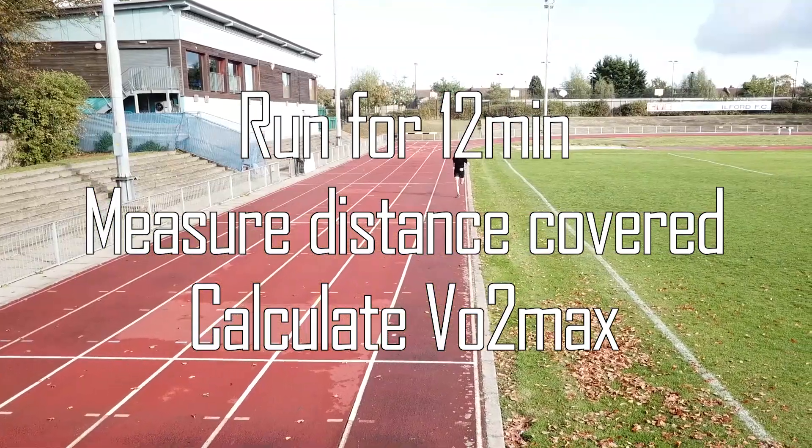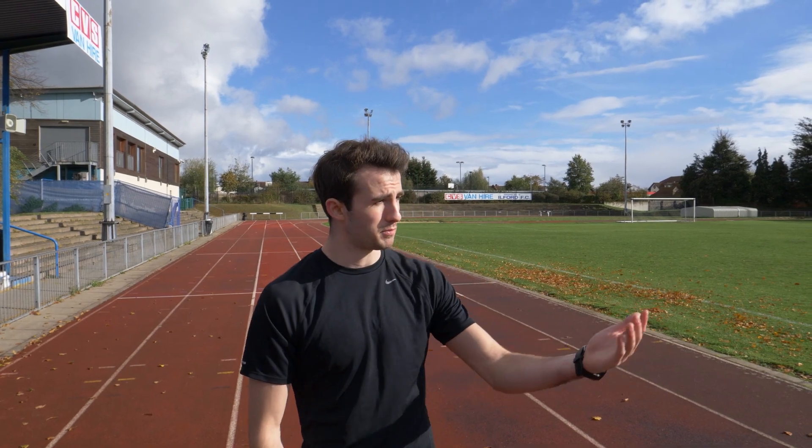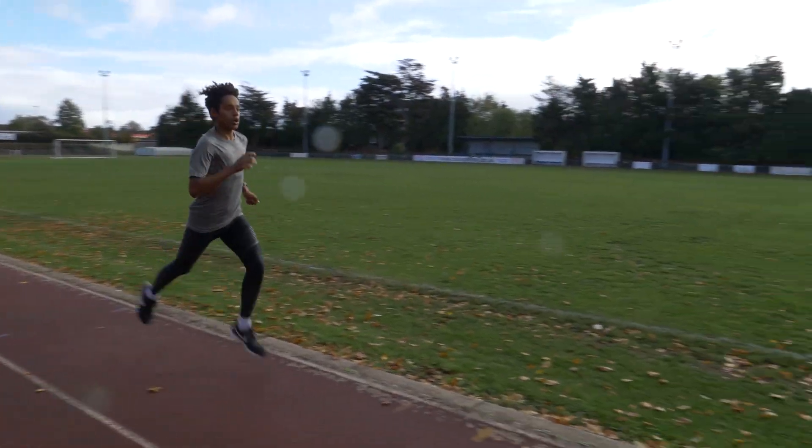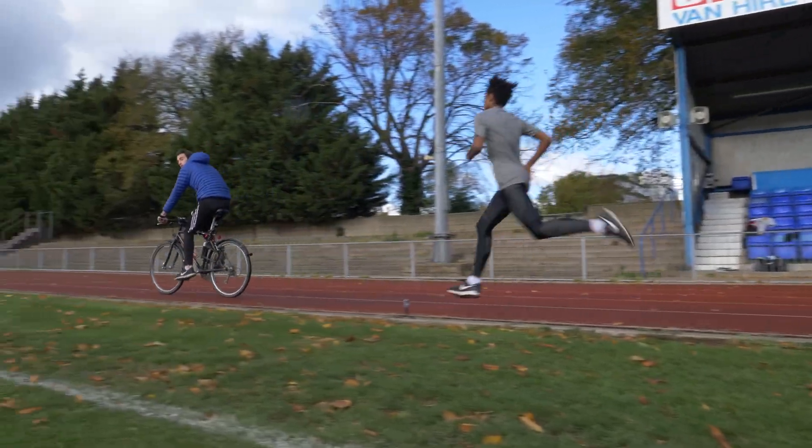All you need to do is run for 12 minutes with a means of measuring your distance — whether you use a GPS watch, run it on a 400m track, or even around a football pitch, as long as you know how far each lap is. Research has shown about an 85–90% correlation between the distance run and someone's VO2 Max measured in a lab, which is very accurate — more accurate than a bleep test or any other fitness test.